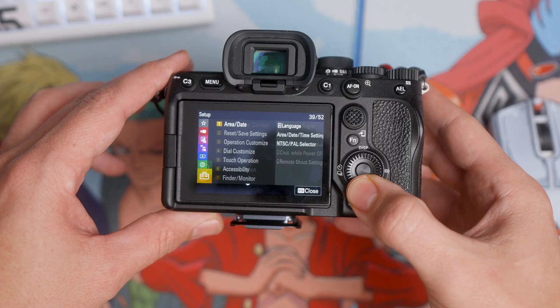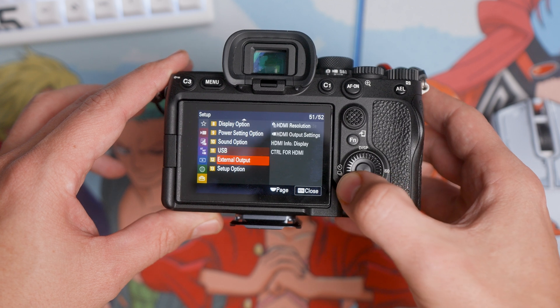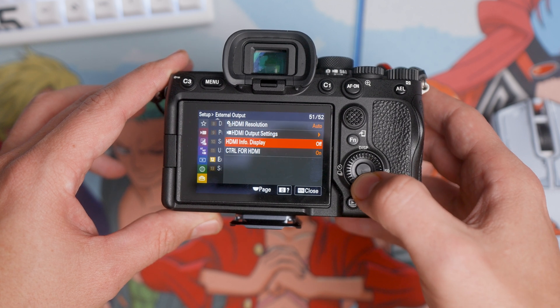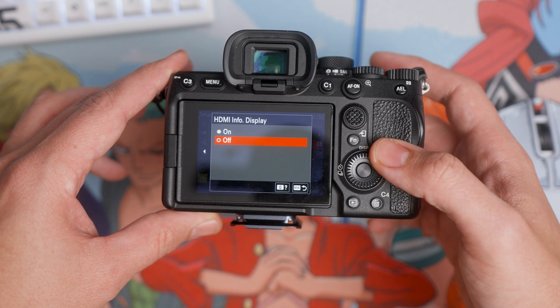But there are a few things that I want to mention that I believe are crucial to delivering you the best experience when using your camera as a webcam. First thing — some cameras will actually need to enable a clean HDMI out, which means it will not have the text or information on the actual camera displayed on your webcam output. I suggest just Googling it like we did before: find your camera model and then type how to enable a clean HDMI output for X camera model.